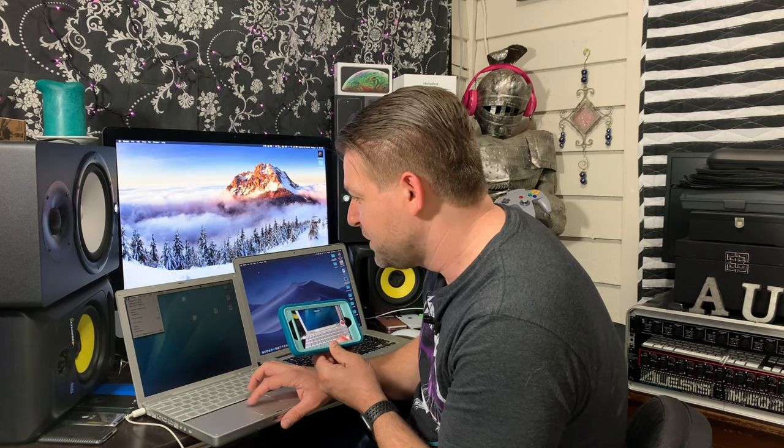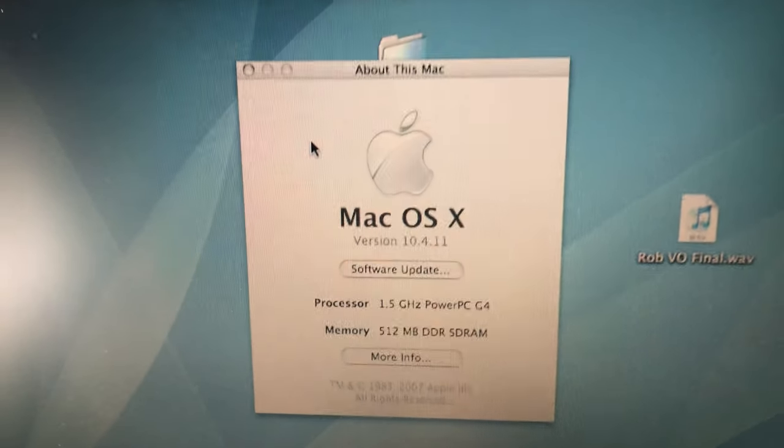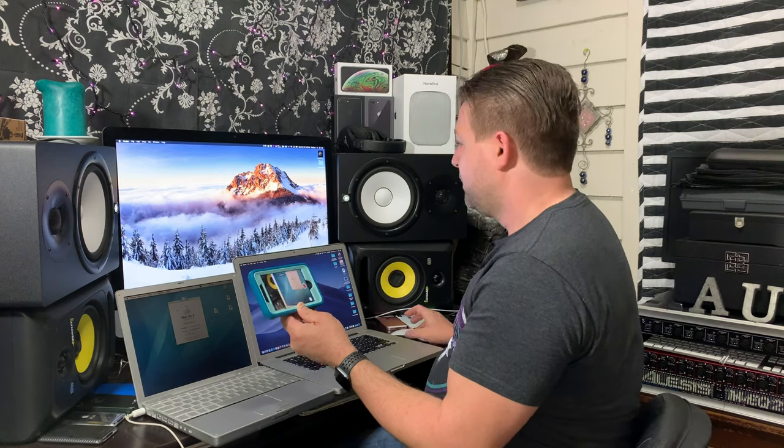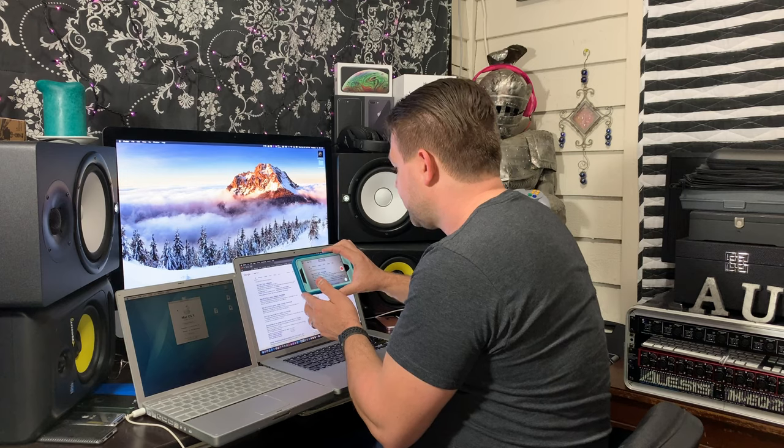So first things first, let's go to About This Mac. Wow, look at that — 10.4. I don't even know what that is. 10.4 — let me look that up real quick. 10.4 is Tiger. So when I started, I started on Mountain Lion and went from there to Mavericks, Yosemite, El Capitan, Sierra, High Sierra. And my main machine is about to hit Mojave, waiting on one more update first before I do that.